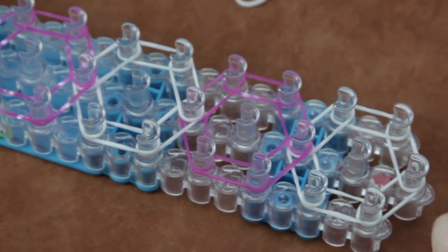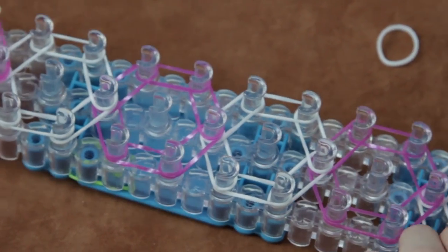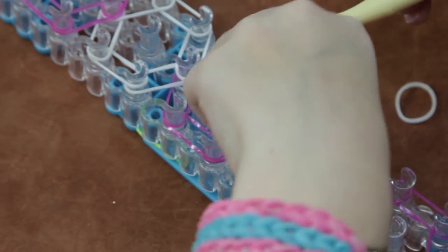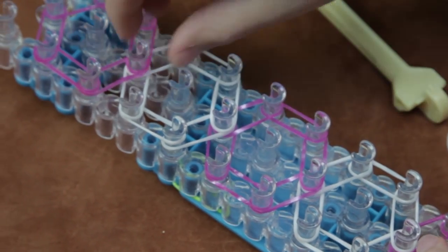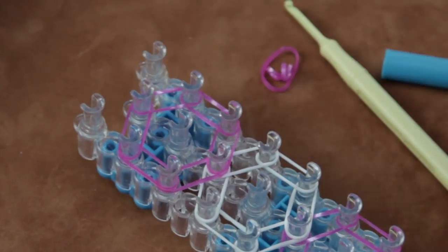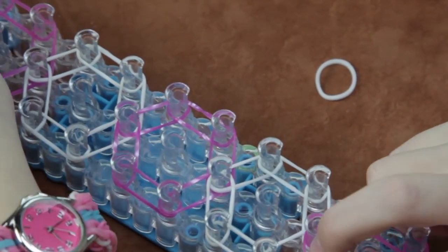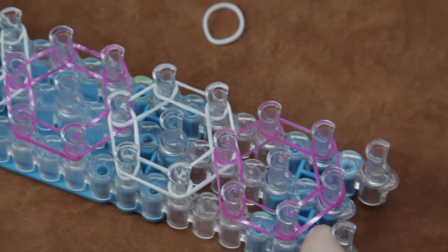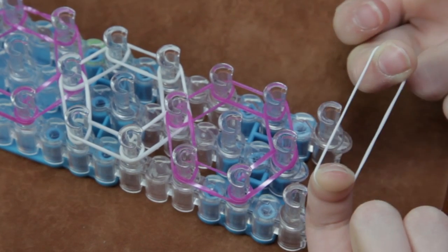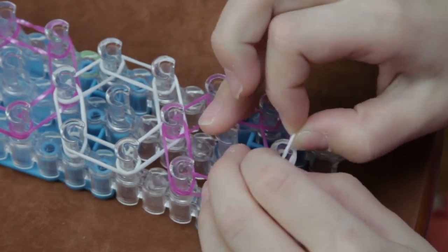Now you're going to take your hook and push everything down. You want to make sure all your rubber bands are lined up nice and straight. I'm going to do this with my fingers because I think it goes faster this way. Now we're going to flip our loom around so the red arrow is now facing you. And you're going to take the same color band or a different color band and move it like this — twist it and come back around, or you can loop it back over itself.